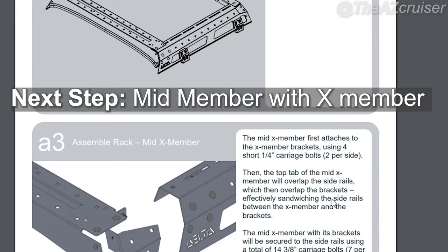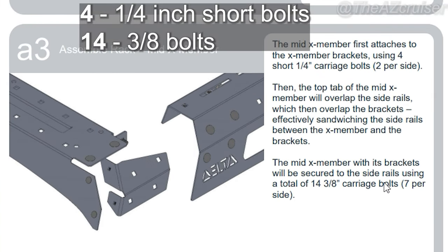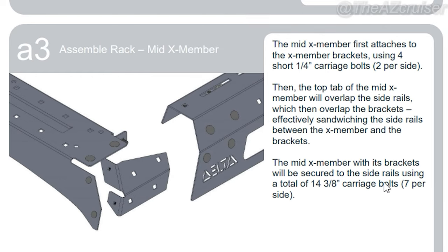The next step is to attach the mid member with the X member. The X member uses four short quarter-inch carriage bolts, two per side, and it secures to the side rail using 14 three-eighths inch carriage bolts, seven per side.